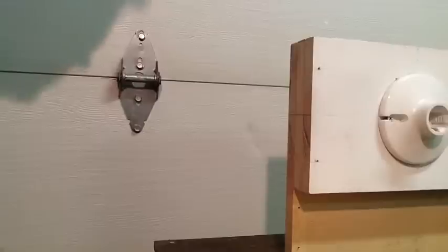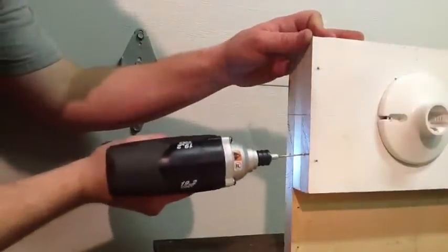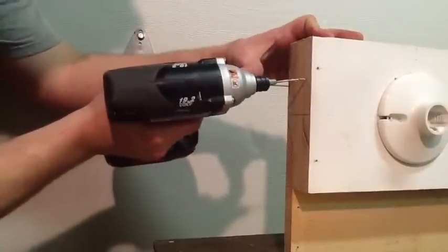Once I get them marked here — if you can see that little hole, that's where one screw is — I'm going to drill all my pilot holes in here so I don't split the wood. I got my holes marked, now I'm just going to drill my pilot holes.